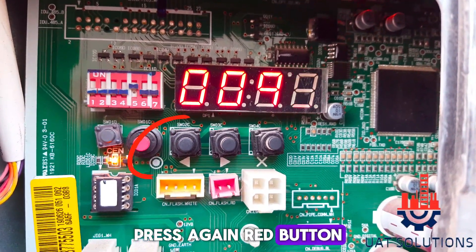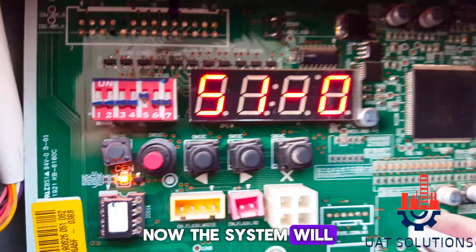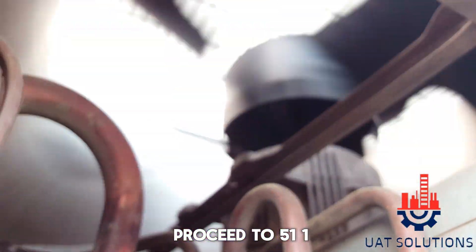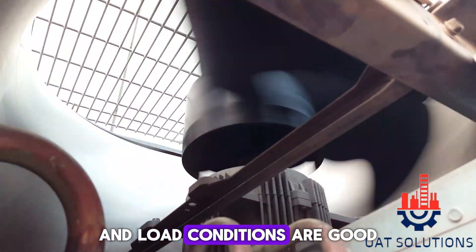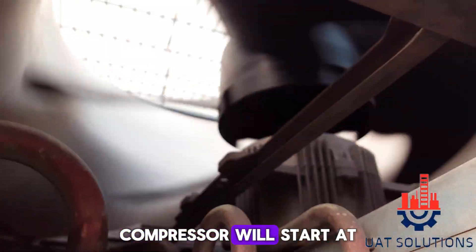It will show some value. Press the red button again and it will display 51-0. Now the system will start the outdoor fan for one minute, then proceed to 51-1, where the system checks if all temperatures and load conditions are good for the compressor to start at full load. When 51-2 is displayed, the compressor will start at full load.